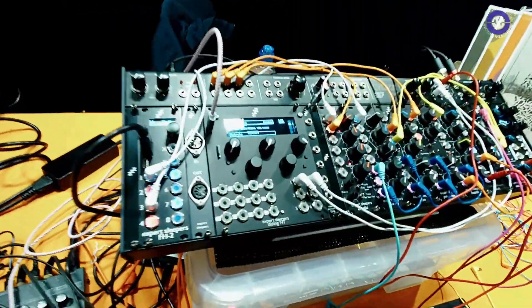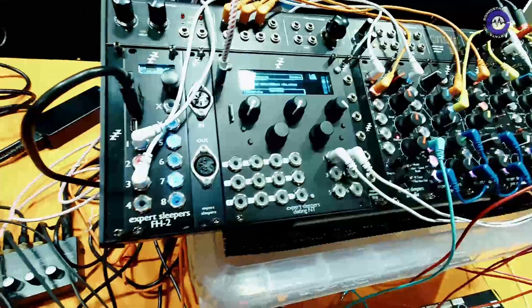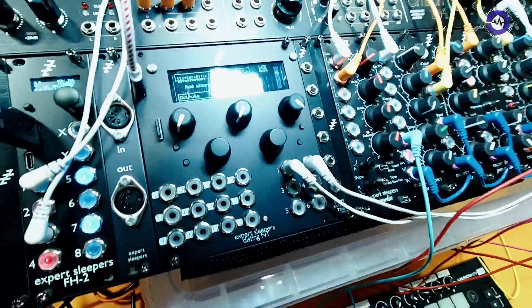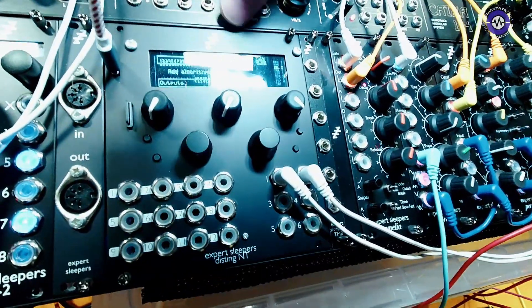OZ, nice to see you. Here at SynthFest, big release for you guys, right? Biggest ever in terms of physical size and possibly in terms of importance. The Disting NT.